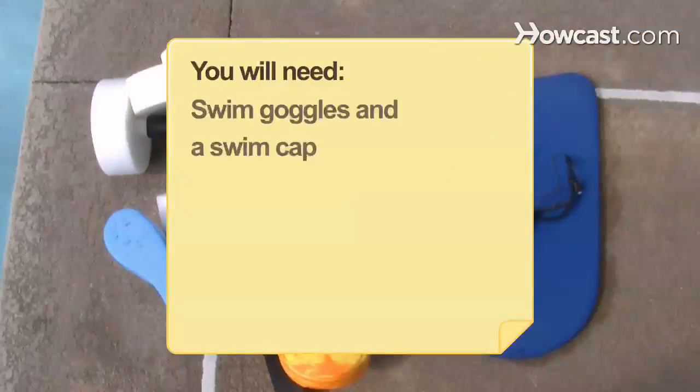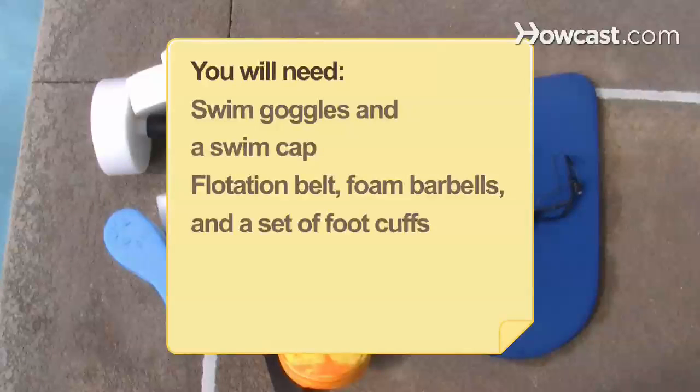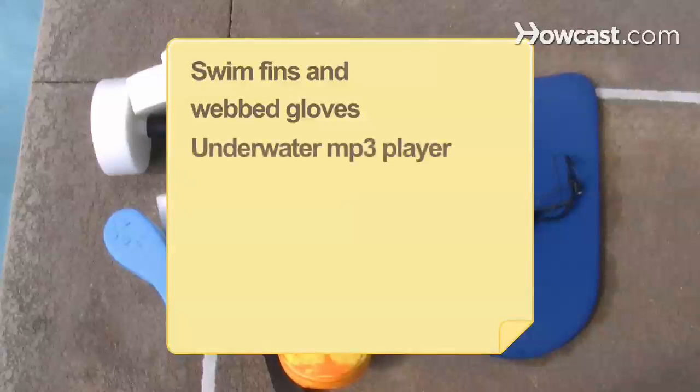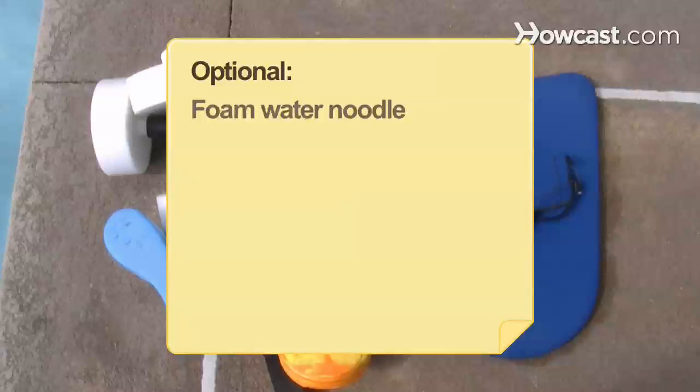You will need: swim goggles and a swim cap, a flotation belt, foam barbells and a set of foot cuffs, a kickboard, pole floats, swim fins and webbed gloves, an underwater mp3 player, and a foam water noodle.